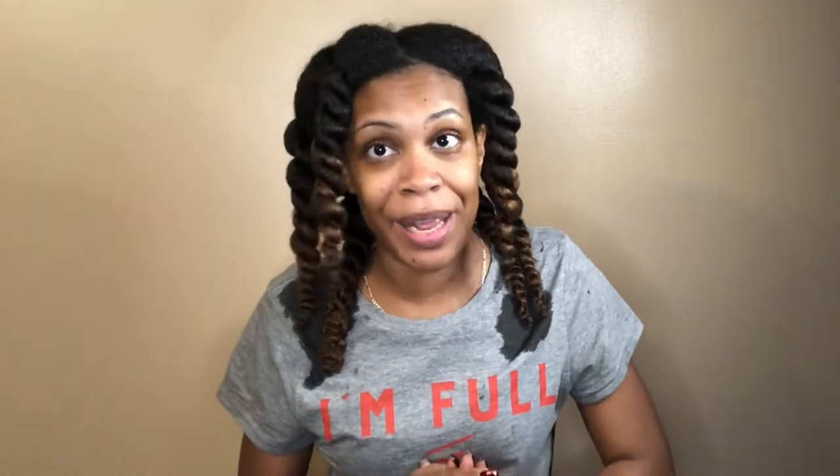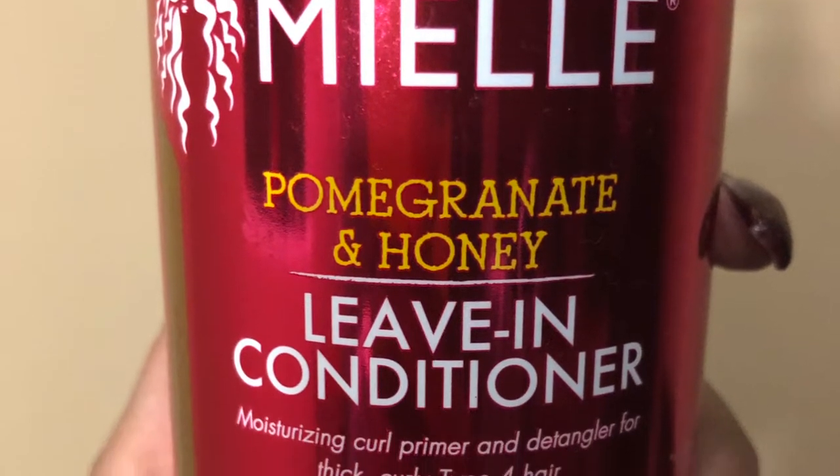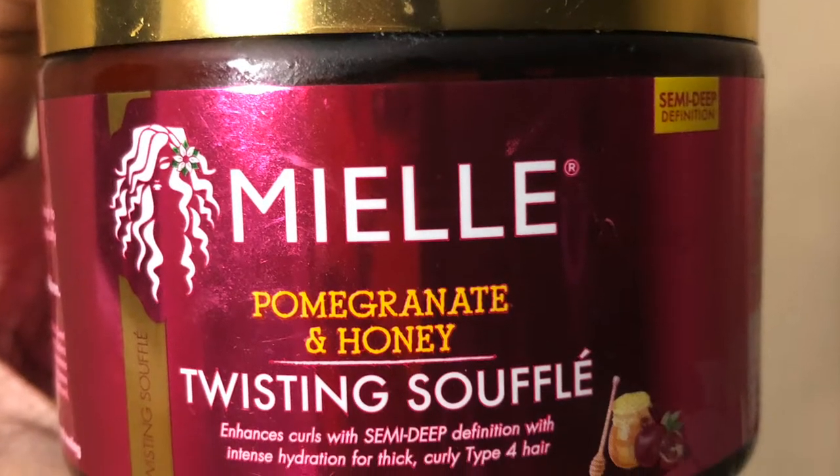Anyways, today I'm doing something a little different — I will be doing a twist out. I've gotten several requests to do a twist out video on my channel, so here it is. The products I will be using today are the Mayel Organics — I'm not sure if it's 'Mayel' or 'Miel,' I've heard it both ways, if someone knows please let me know in the comments — but anyways, it's the Mayel Organics pomegranate and honey leave-in conditioner, paired with the Mayel Organics pomegranate and honey twisting soufflé.